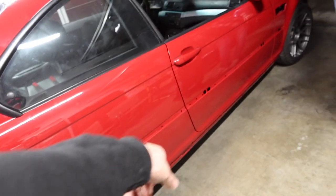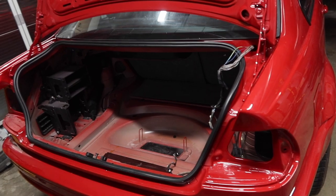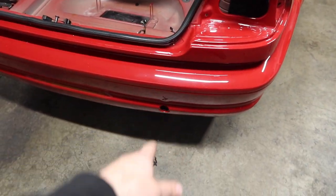As you guys remember, we couldn't put any of the moldings on because all the clips are wrong. So we're just gonna go ahead and start assembling this trunk area and maybe the bumper too.